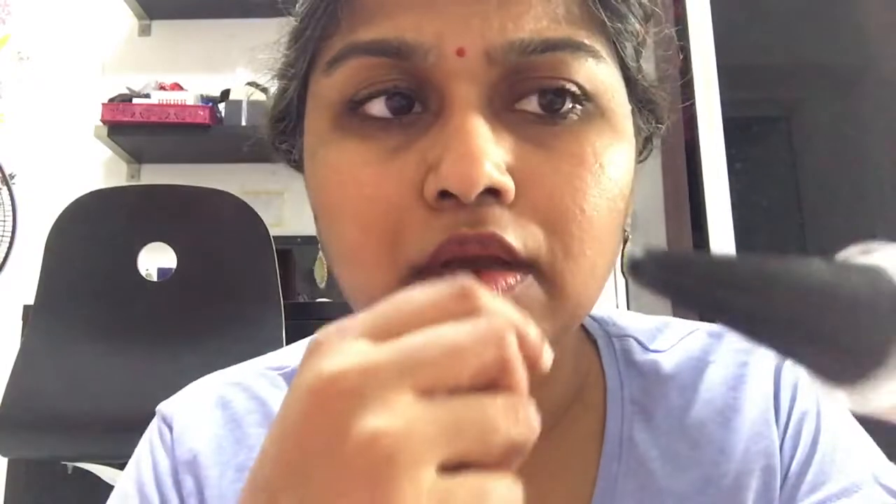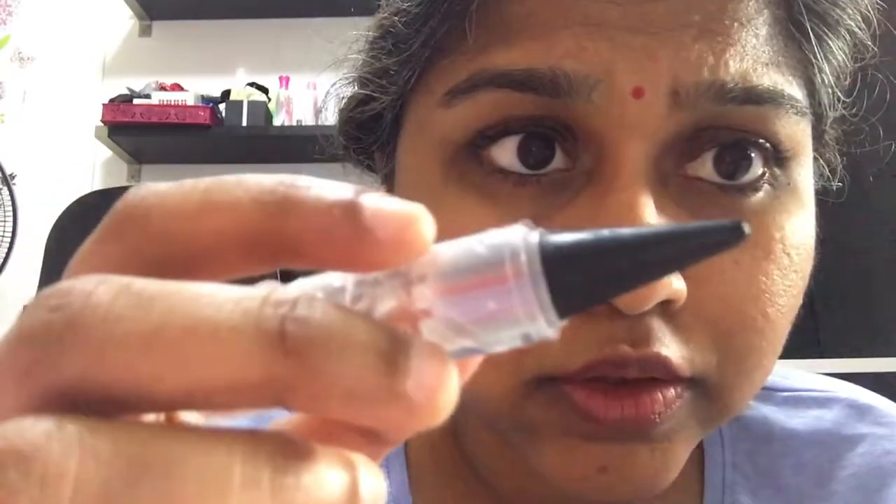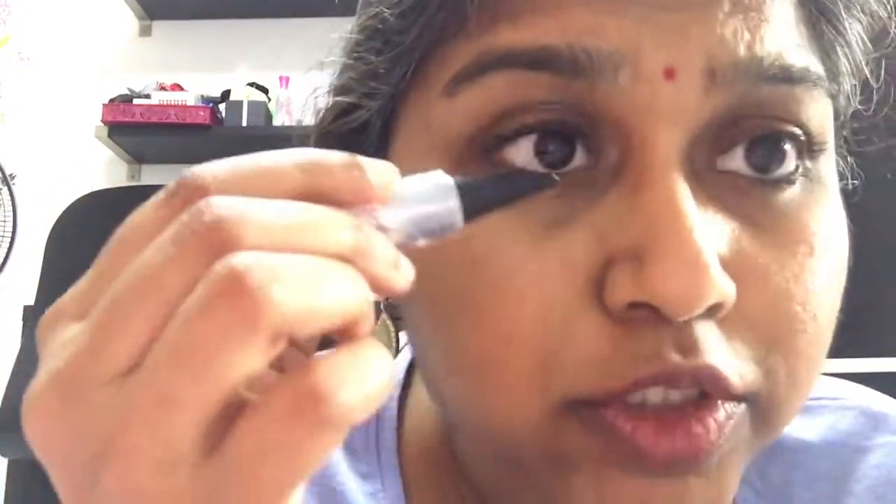You can use a cotton bud later on — I'm just using my finger here. This is how I use this kind of eyeliner. There's another one I would use which is the Shanaz Hussein one, and that is a bit more easier to glide on as compared to this one.